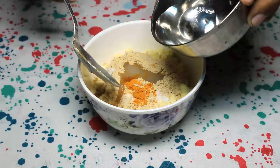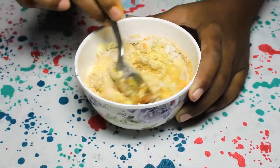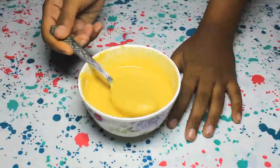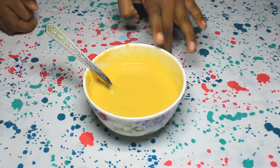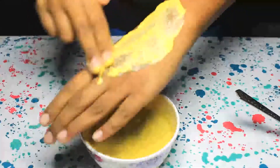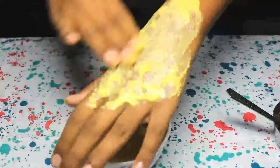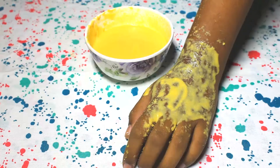Add rose water. Now mix it into a fine paste. Add water or rose water to get to this consistency. Now I am using my fingers. Apply it and leave it for 5 minutes. This can be used all over your body, even on the face.